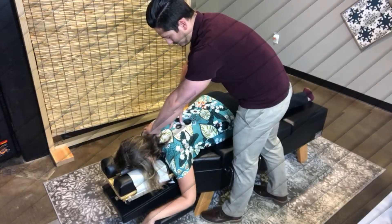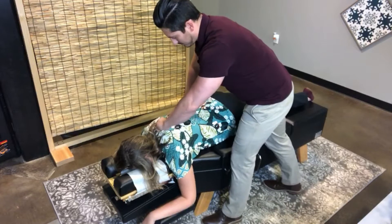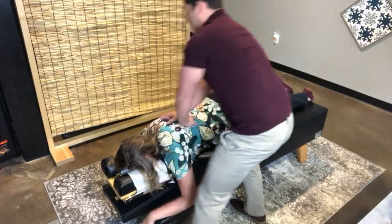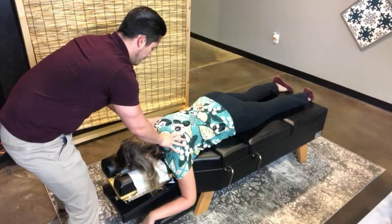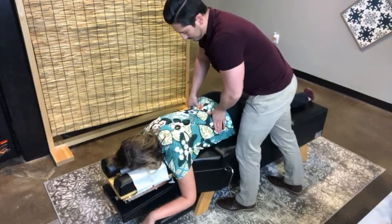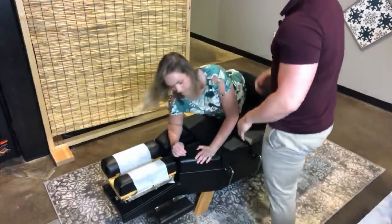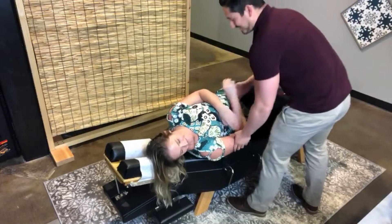He's adjusting me first, and the way that he adjusts me is different than the way that he will adjust you or anybody else in the office. He's finding the exact spot in my mid back or thoracic spine. It sounds a lot louder and looks a little bit more forceful than it actually is. Now he's moving up to the top of my thoracic spine, and in our office we do very specific adjustments. He's now on my low back. I have a lot of issues with my sacrum, so he's going to find that problem and make sure that he adjusts that specific segment in my spine.